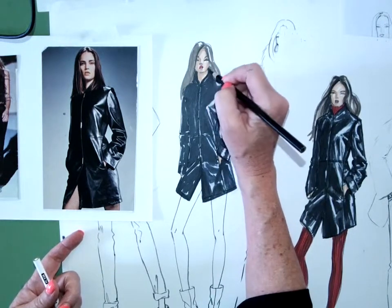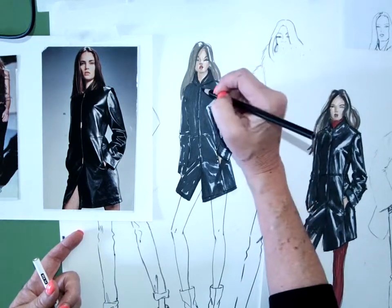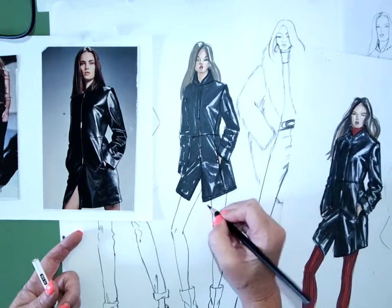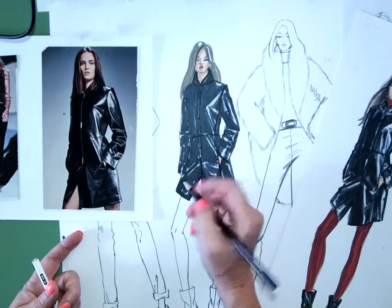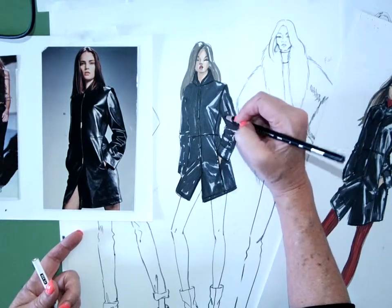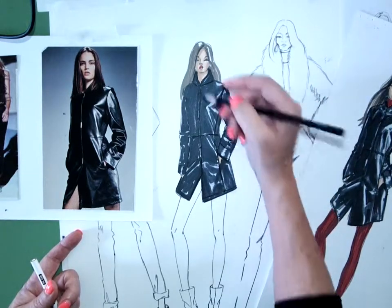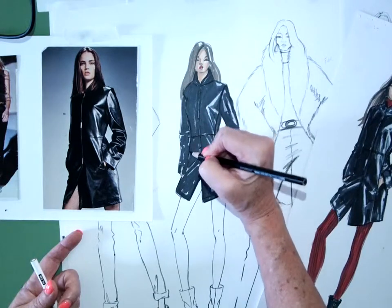So you could come back, and if you want to define the color, you want to define the style lines, the princess seam, where the pocket is, the top stitch — you can go over it with the black Prismacolor pencil. The black pencil is more intense in value than the marker is, so it'll just define the shape a little bit more.